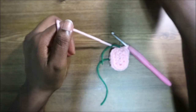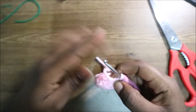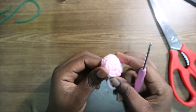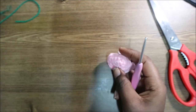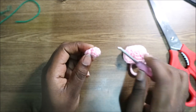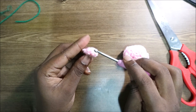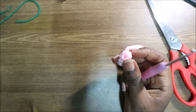Cut off your yarn and do a slip stitch. This is the little mouth piece. For the horns, they are quite easy — make a magic ring with four single crochets in the first row, then do single crochet all the way around for the next two rows (three rows total, each with four single crochets). Make two horns.